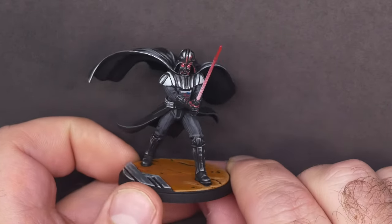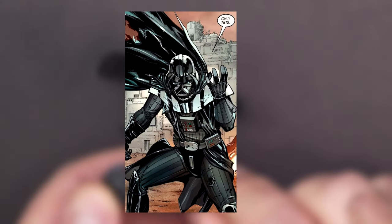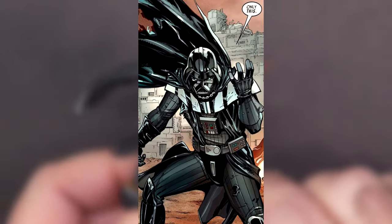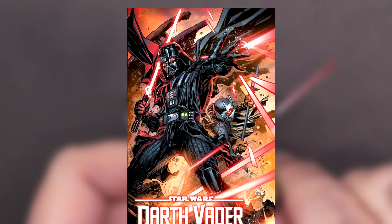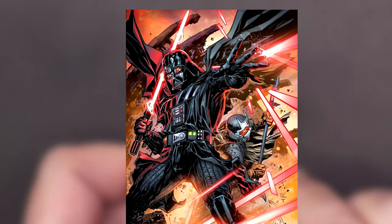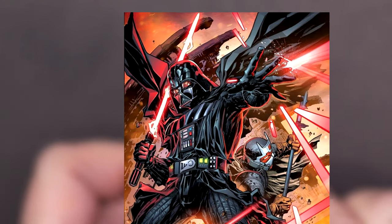I browsed Darth Vader comics for inspiration and found a few images that I felt really suited this miniature. I really like this panel because it makes the different textures of Darth Vader's outfit feel distinct while still appearing black. Vader is a little more monotone in this image, but I like how the red lenses break up the black of the helmet. On something as small as a tabletop miniature, the eyes won't stand out at all if they're the same color as the surrounding helmet.